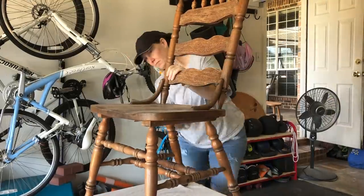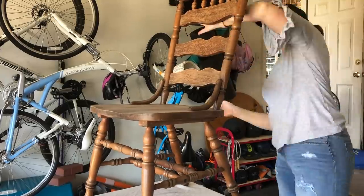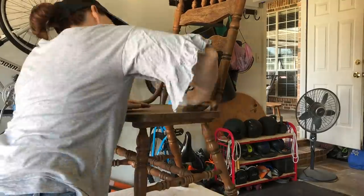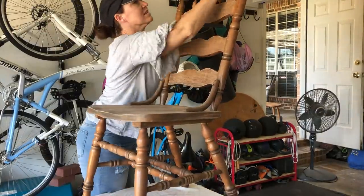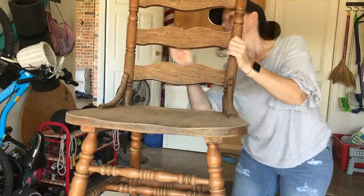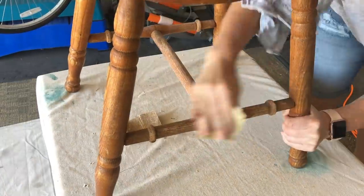I did go ahead and sand the entire piece. In this case I'm hand sanding it. It didn't have a lot of really chippy pieces I was too concerned about, and I was covering it with paint, but I did want to make sure I got any loose or rough areas. I really wanted to make sure that I prepped the piece before I painted it.